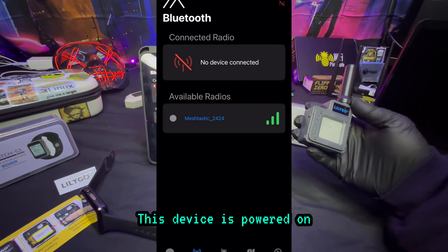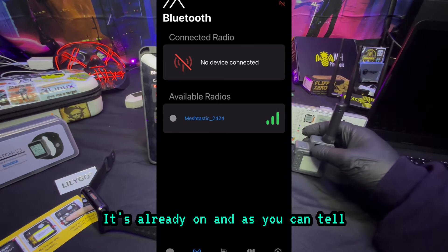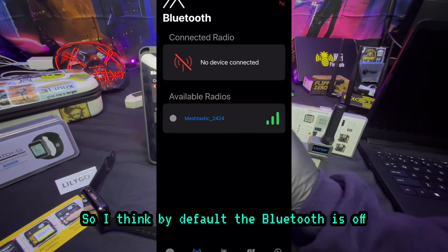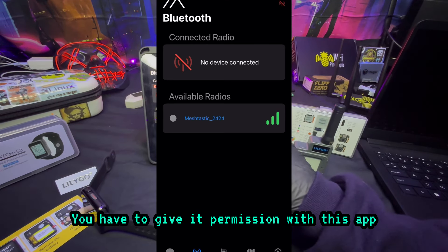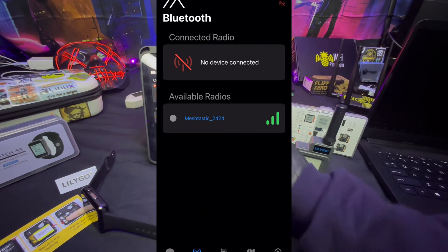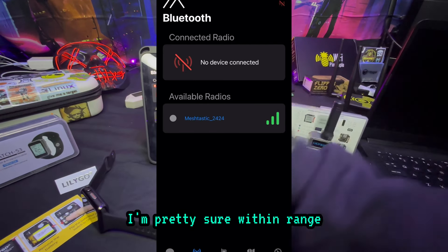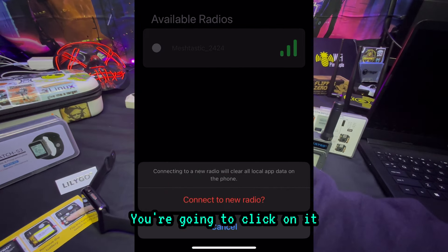This device is powered on and already on. Make sure your Bluetooth is on — by default the Bluetooth is off, you have to give it permission with this app. But as soon as you do that, you'll see at the bottom 'Available Radios,' which is most likely going to be this device within range. Go ahead and click on it.